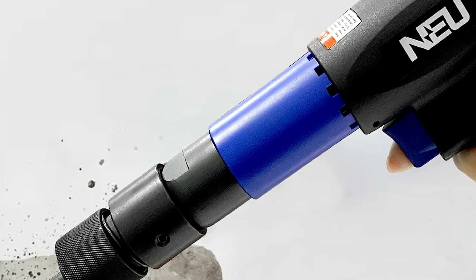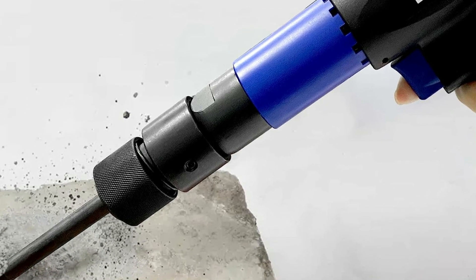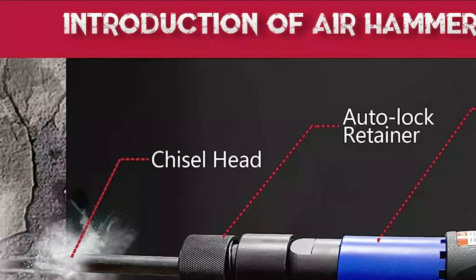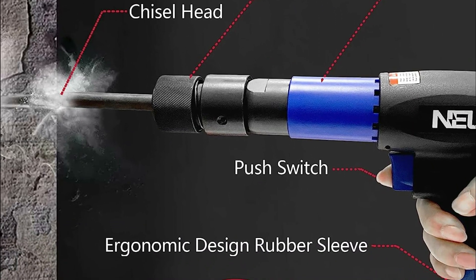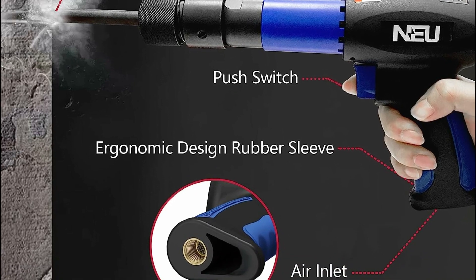The Newpacture Air Hammer features a quick-change retainer that facilitates the swapping of chisel bits, allowing you to work more efficiently and complete your projects quicker. Additionally, it boasts an alloyed steel barrel of medium length and a heat-treated piston. The contoured hand grip is designed to reduce vibration and provide optimal comfort during use.